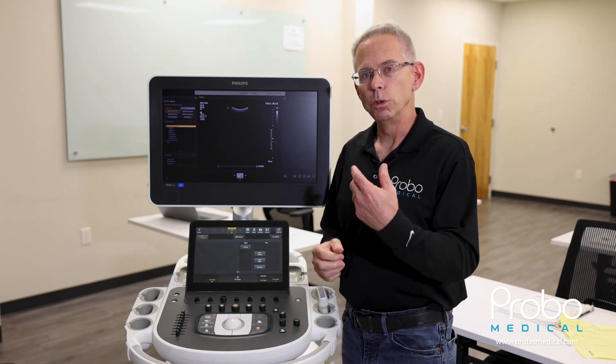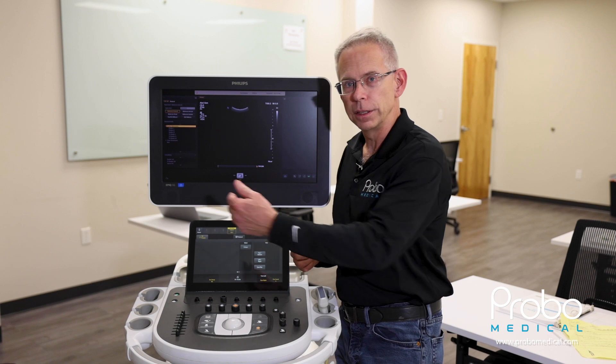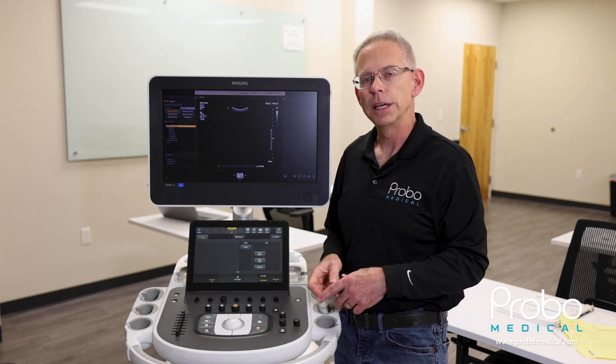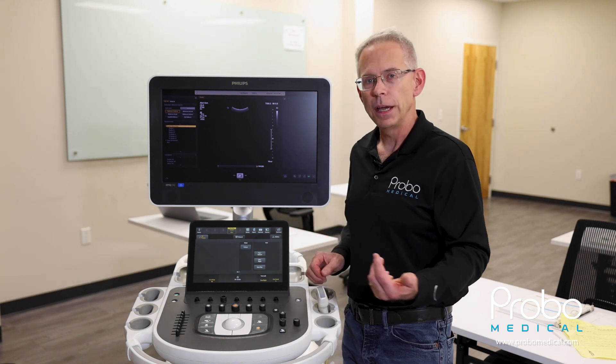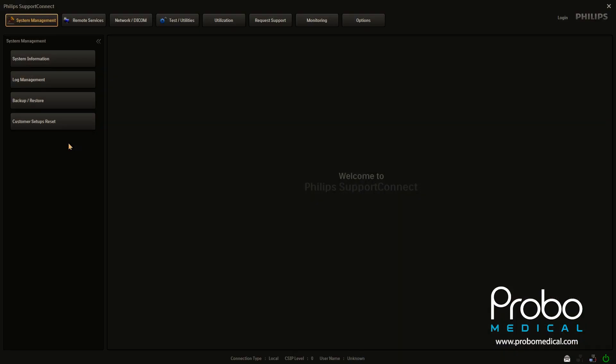So you will need a USB drive, and you want to insert that on the left side of the user interface in the USB slot. Give it a second, and then press the support button, and it will take you into the screen where we'll continue from there. If you have your USB flash drive inserted in the unit prior, go ahead and just off of the system management page, you want to come down to backup, restore.